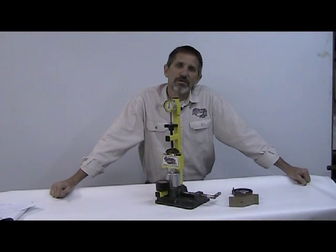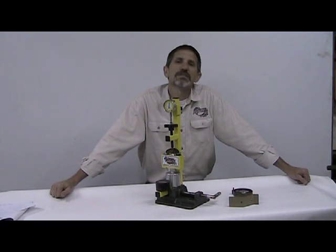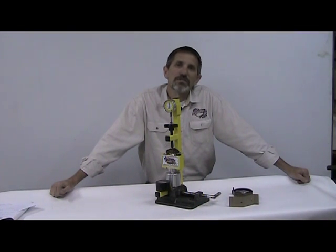Hi, I'm Scott from RecTech Tools. The following is a video on our clutch setup tool that we've designed for the 50cc dirt bikes and quads that utilize the three-shoe centrifugal clutch. We feel that it's going to take clutch tuning to the next level.